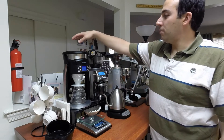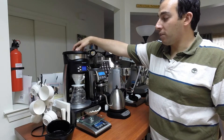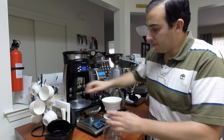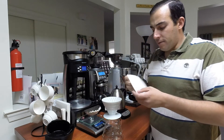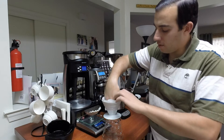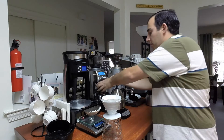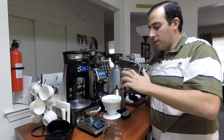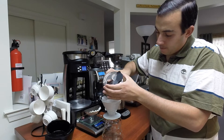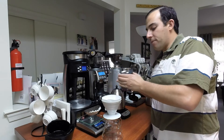What I'm going to do — I already have water here — so I'm just going to put in the V60 filter. I already have coffee ready to go, so I'm going to put in 150 grams.